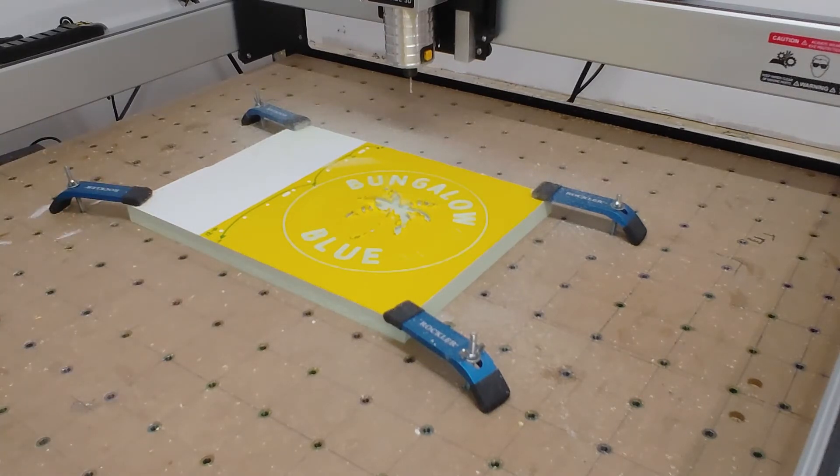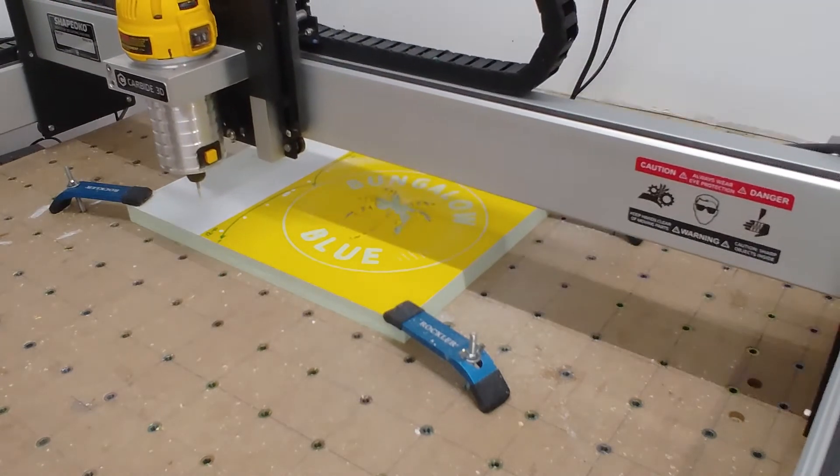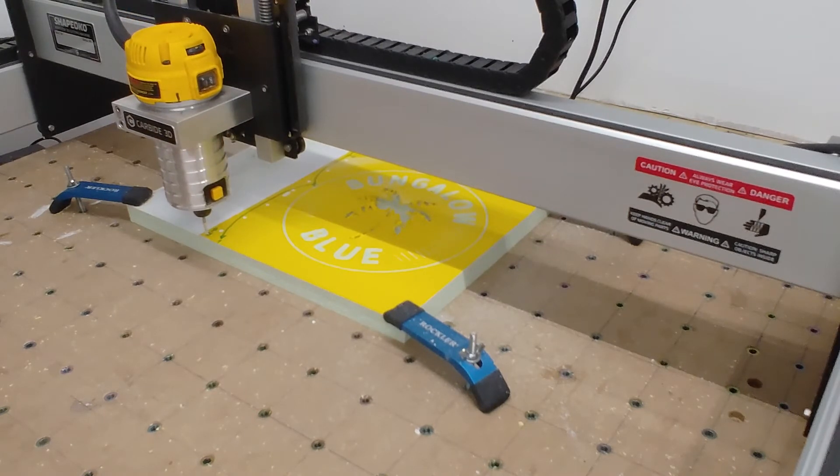The last thing to do is cut the shape out, so I'm going to re-zero, rapid position back to my current XY coordinates, and do my offset Z six millimeters high. Then I need to go back to my production files, get it in the right folder — this is my profile cut, which should cut the sign completely out. That's file number three, so let's run it — last one.